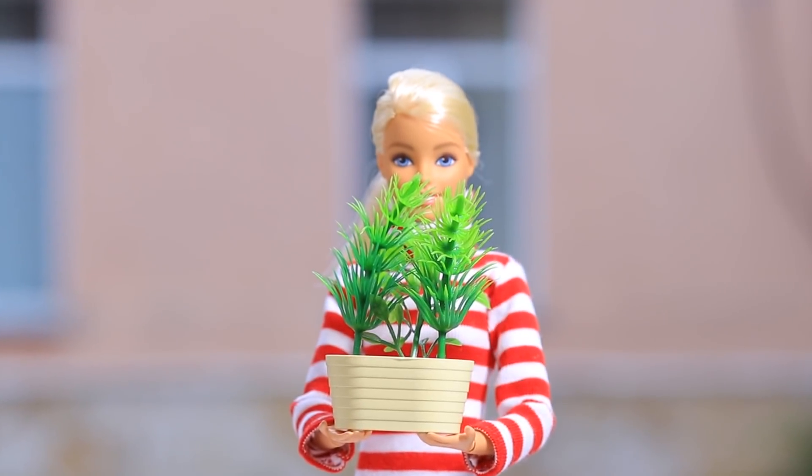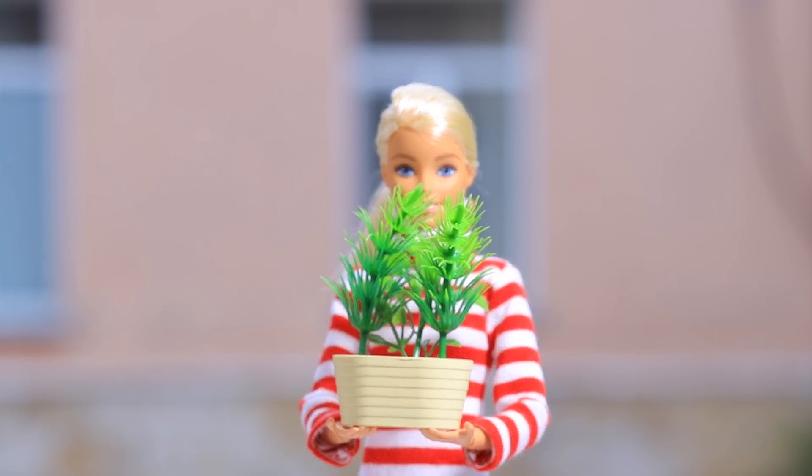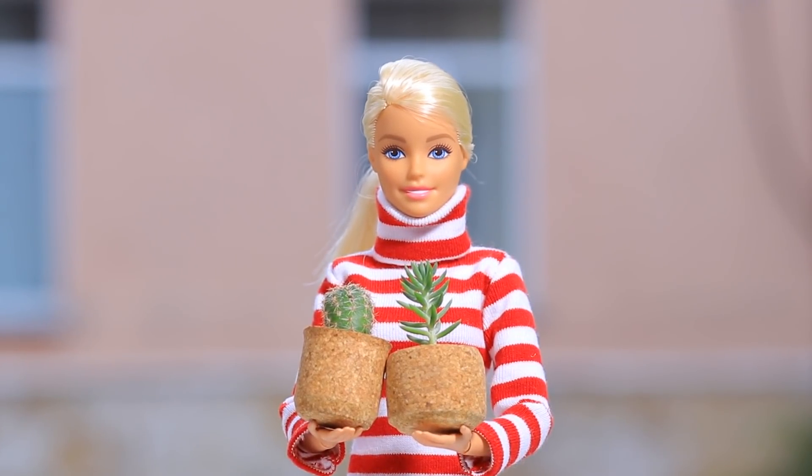Do the same with the other half of the cork and plant a cactus into it. Are these artificial plants in a plastic pot? Nope, Barbie put it back on sale, but we will gladly accept real plants in an eco flower pot.